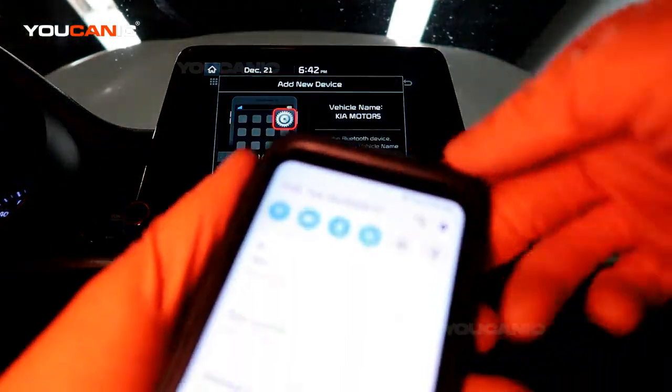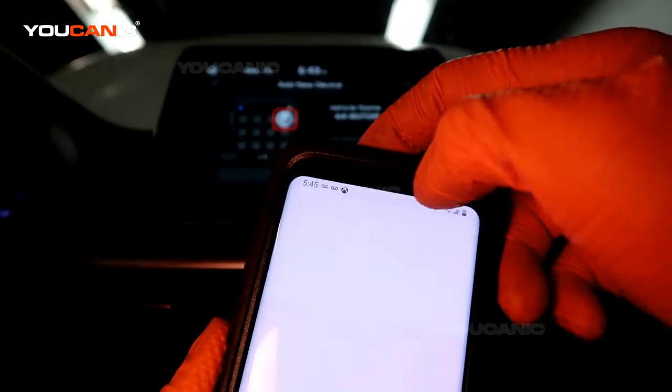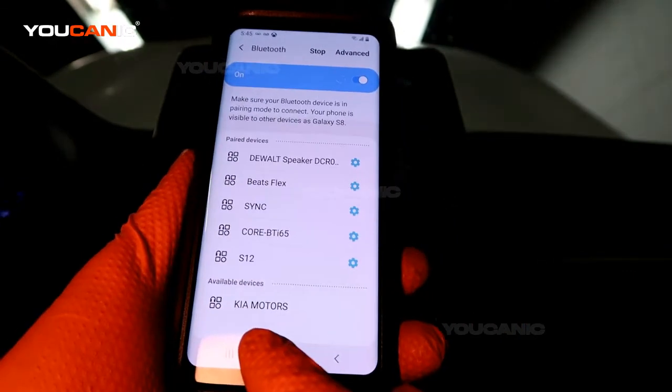So on your phone, you can hold the Bluetooth option and it's going to come up — and we've got the Kia Motors device listed here.